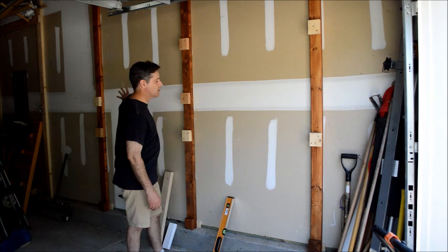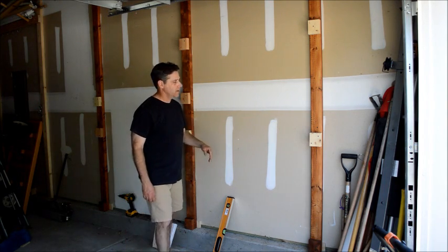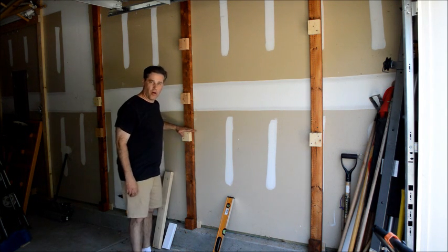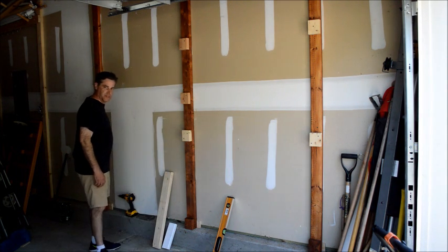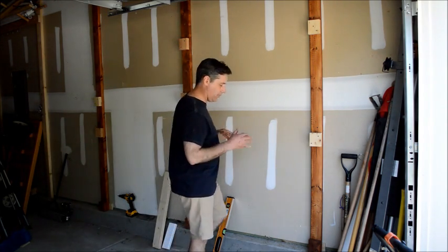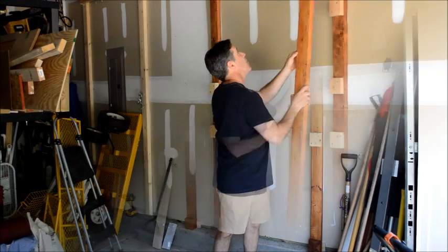We have three posts mounted to the wall. We've got blocks set at various heights — these are going to be braces, arms, or our crossbeams that we're going to hang our items off of. Now all we need to do is sandwich it up and basically put the front on it so that it looks like one solid post.